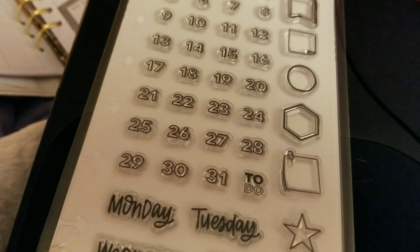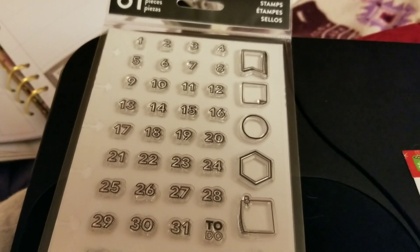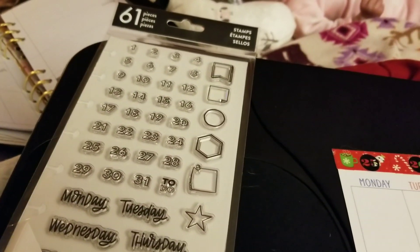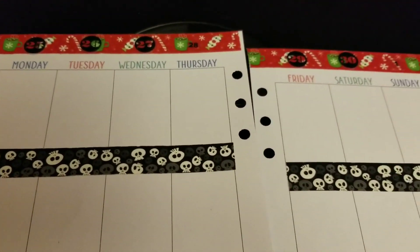Or you can get stamps. These stamps I got from Hobby Lobby — you can also get them from Michael's or different places of course. This isn't a paid promotion whatsoever, but you can get them from places like that, or like I said you can write them in.